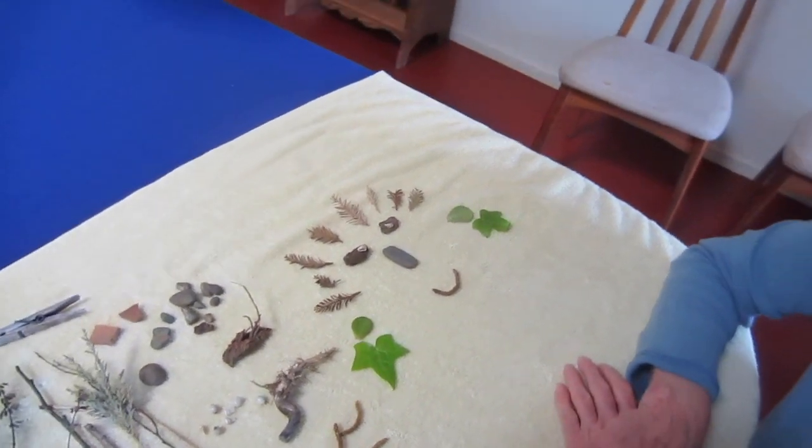There are so many things that you could do with all of this. You could make faces. You could make just a nature scene — using nature to make a nature scene! I hope you have fun and I hope you find a lot of wonderful things when you go out to look for things from nature.